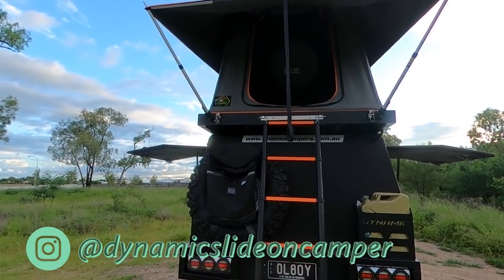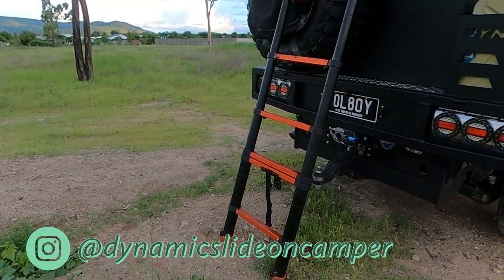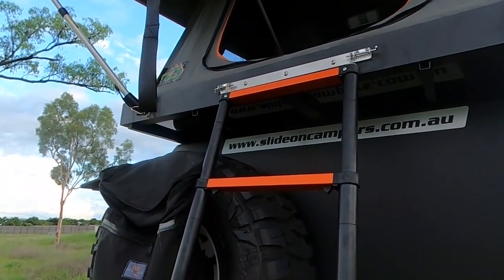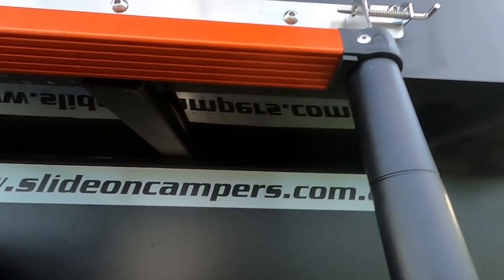We'll start off with the rooftop tent so you guys can see inside before it gets too dark. It's made by Dynamic Slide On Campers — a lot of people were wondering if it was the same company. Yes, same company made the canopy, the rooftop tent, and installed everything. Pop up here, this is the ladder.